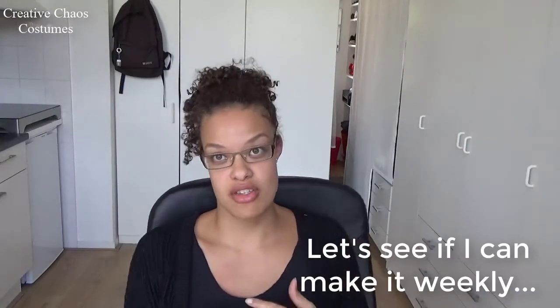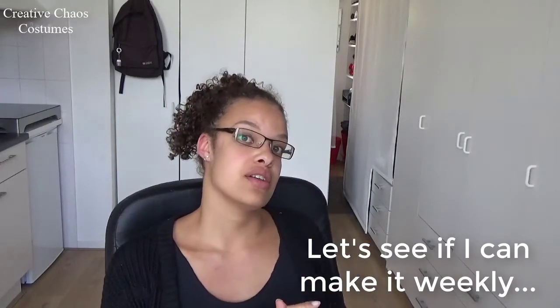Hi everyone, I want to try something new. I just started thinking out my Huntress Widowmaker cosplay, and I figured I would make a weekly work log so you can see my entire process from deciding my character up until actually making the costume. No idea if it's gonna be interesting, but we're gonna try. So prepare to see me in my pyjamas quite a lot.